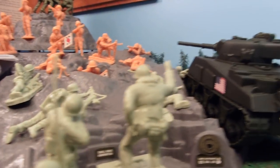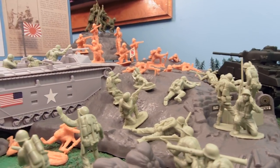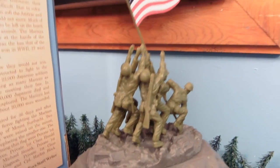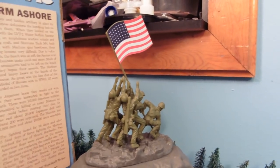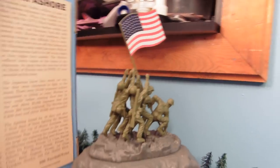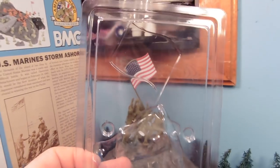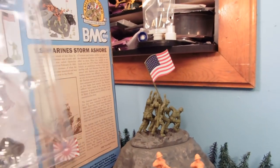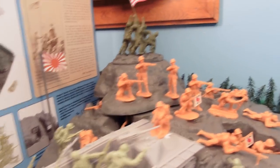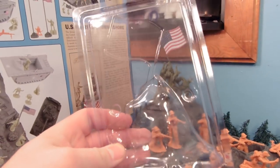We've got a radio guy and a guy yelling orders — basically the whole taking of the mountain. This is Mount Suribachi. We have our Marines taking it. The flag-raising Marines should be olive drab color, but my two-year-old niece got a hold of it and broke the flag off, so I'm substituting the one from the smaller set. Whether you buy the medium set, which has the green soldiers — just as nice soldier-wise — it doesn't have the tank and vehicles and the whole playset, but same soldiers.